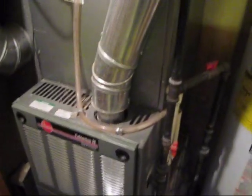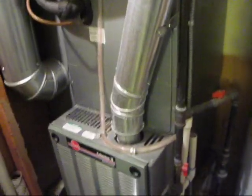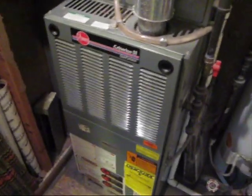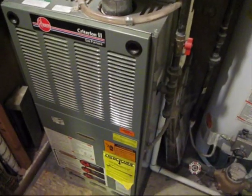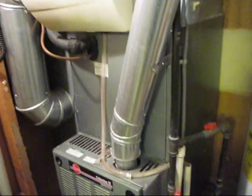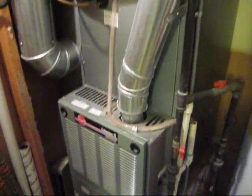65 right now on the return and 71 for the floor on the supply. I'll let it warm up for 15 minutes and get back to you guys.